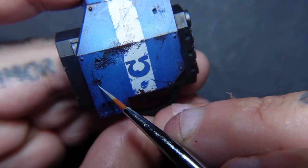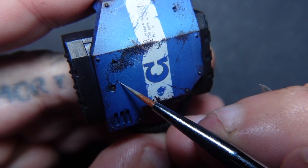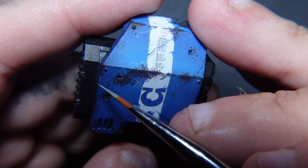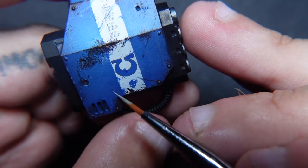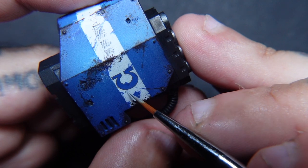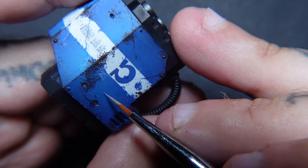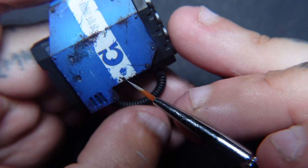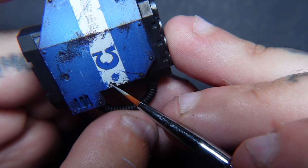Moving on to the next layer of weathering: I've got Fenrisian Grey. A quick side note — I know I'm telling you these specific colours, but this staging can be applied to any colour. If you've got a red, you'd use a bit darker red and then a lighter red to do these highlights. The same goes for yellow and so on. When people ask 'can you do the same thing but for Blood Angels?' — it's the technique and the theory and philosophy around it that I'm trying to teach you.